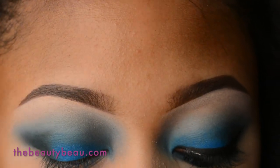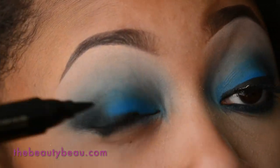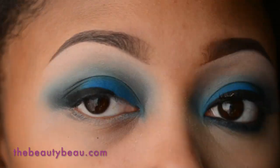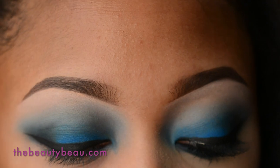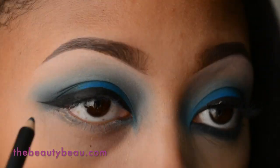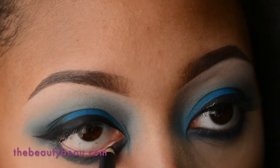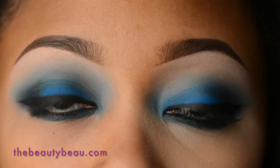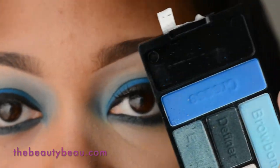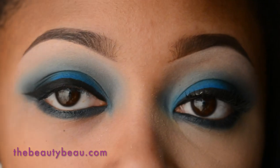I'm now taking my Milani Eye Tech Bold Liquid Eyeliner for the top. For the lower lash line I'm taking my MAC Sensor Style Cool Power, and also for the waterline. I'm setting that with that bright blue crease shade, using the same MAC 242 brush I used earlier.